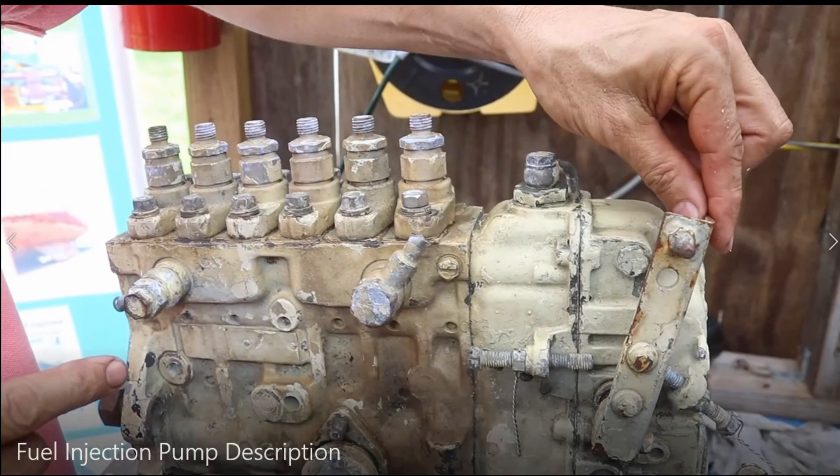Remember that in this type of fuel injection pump, 20 percent of the fuel is used to produce power in the combustion chamber, and 80 percent of the fuel returns to the fuel tank.